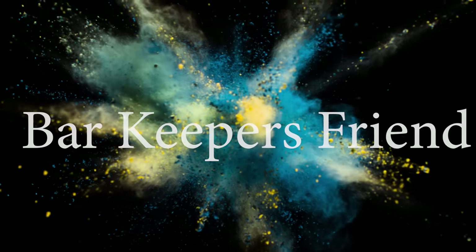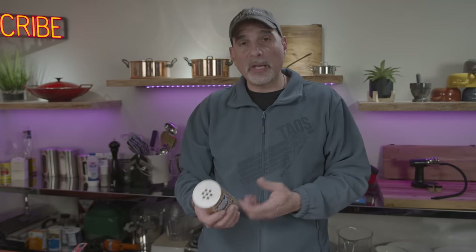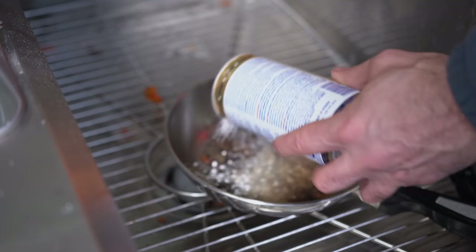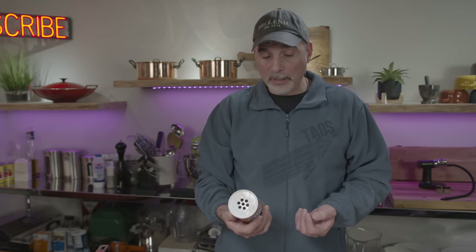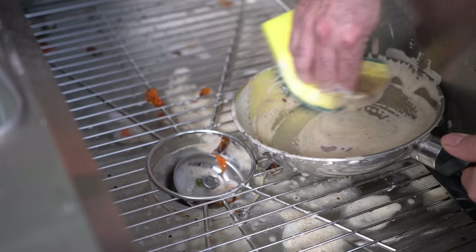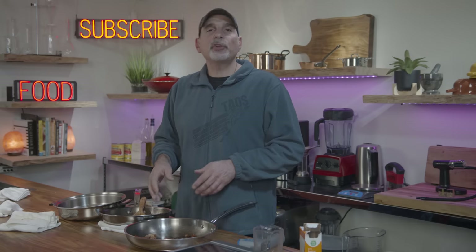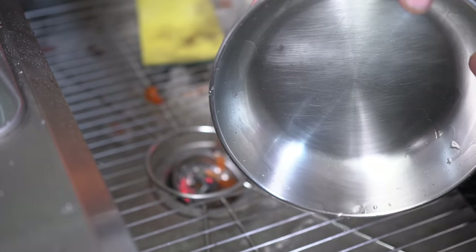Method number five, and this was hands down the most recommended method: Bar Keeper's Friend. The manufacturer says to sprinkle it onto a wet surface, rub gently with a wet cloth or sponge, rinse thoroughly within a minute of application, then wipe dry. Boiling water in the pan actually seemed to work better than Bar Keeper's Friend. When I first put it on I let it soak for a minute, then used the yellow part of the sponge without any scouring pad at all — it didn't work very well. Once it started cutting through the grease it worked pretty nicely, but with more elbow grease — I'd rate it a five out of ten.